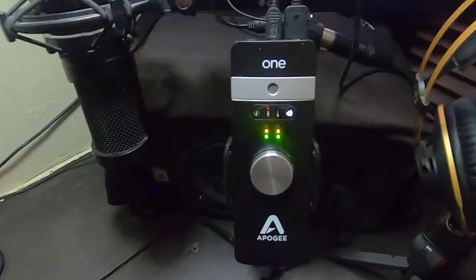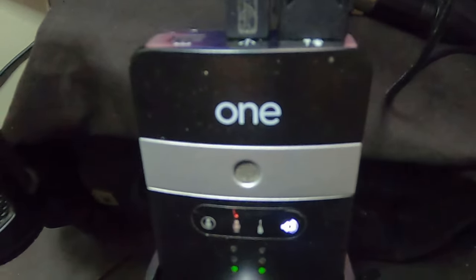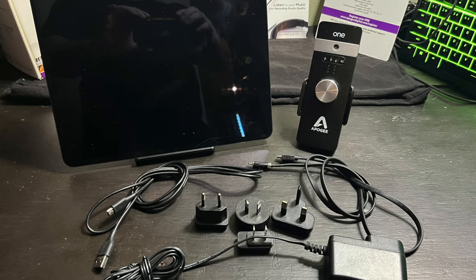So what do y'all think? I think the preamps in this thing are awesome and the AD/DA converter is top notch. If there's anything I missed, let me know in the comments. I've only been seriously trying to get better at recording for the last two years, and this piece of equipment has been outstanding. Especially now that they're only around $100 — or even cheaper — I think it would beat any other $100 audio interface out there.